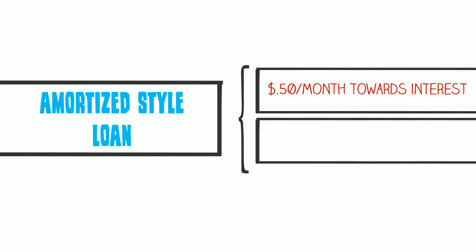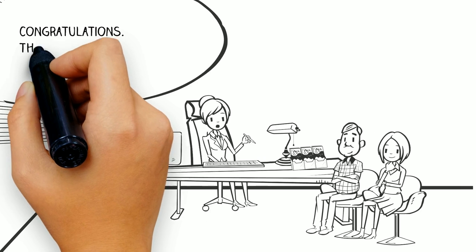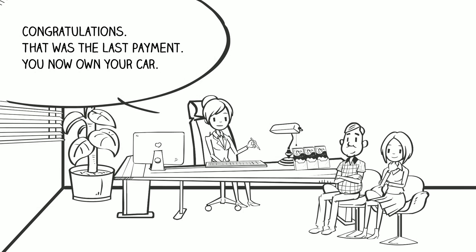With an amortized-style loan, you would be paying $0.50 a month toward the interest and $0.50 a month toward the money you borrowed. This allows you to slowly earn equity in your purchase while also paying your lender back quickly, so at the end of the loan period, you own whatever it is you borrowed for.